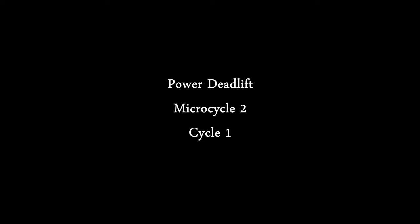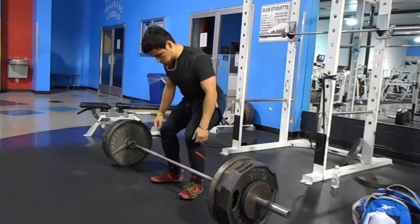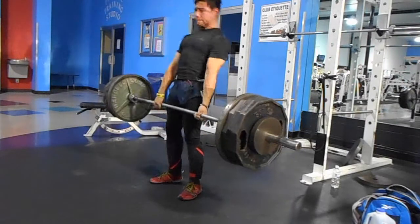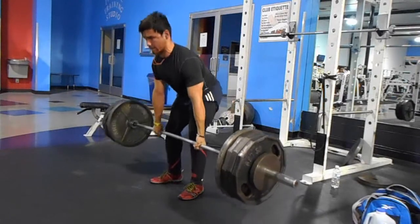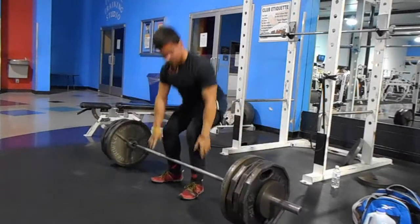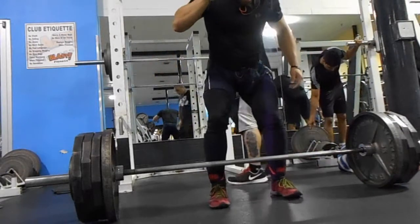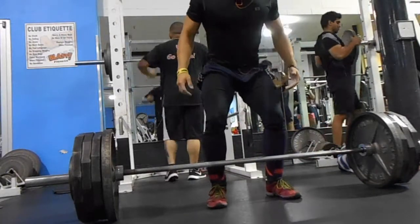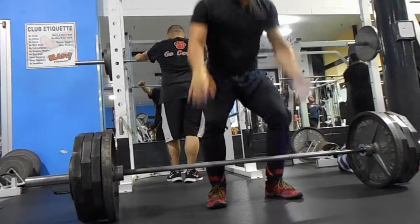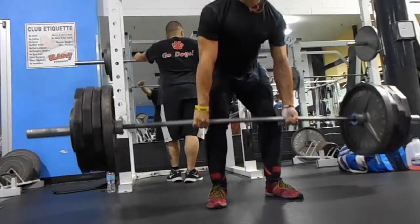We're back in the gym and as you can see it is packed. I wanted to outline some key points to share with you guys. First and foremost, I was feeling fairly fatigued going into this workout. I usually train in the morning or mid-afternoon, earliest around 11am, latest around 1pm, but that day I actually had to train around 8:30pm after work, so needless to say it was a big change for me.